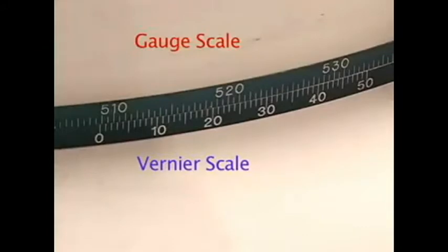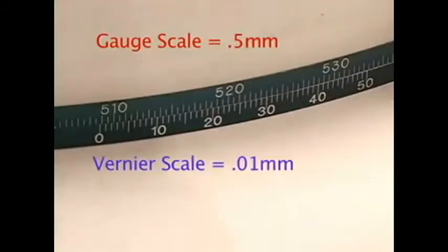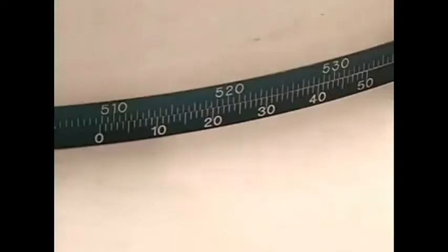Each line on the gauge member represents 0.5 millimeters, while each line on the Vernier scale represents 0.01 millimeters. Locate the zero on the Vernier scale and note the highest value achieved on the gauge scale above it, which is the highest value to the left of the zero.